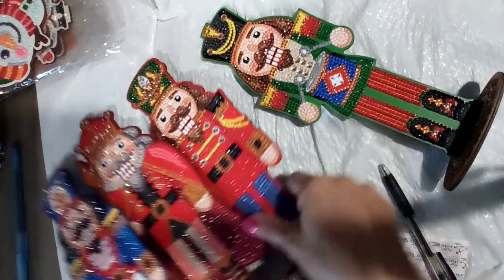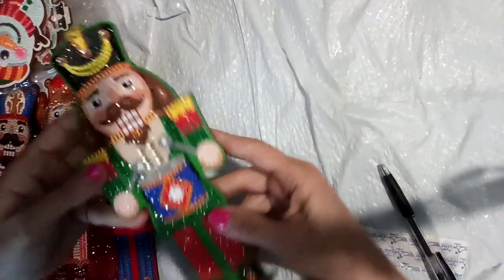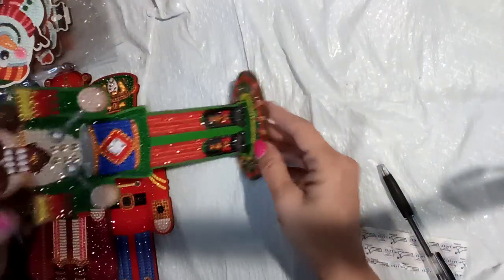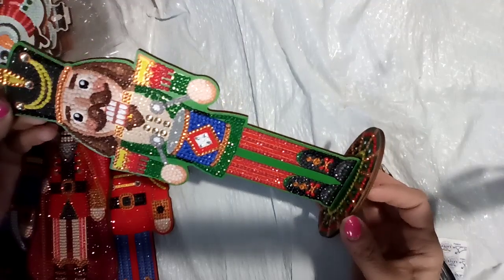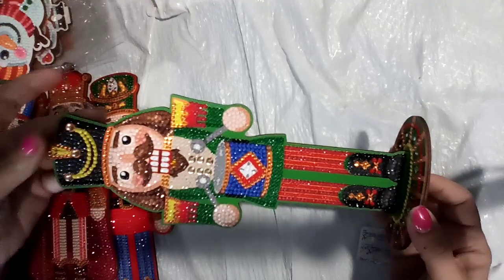I'm not going to take the bases off because they are so hard to get on, but look at this. Look at him. He is fabulous. Showing him this way so you can see all of him. And the bases are done, right? It is just so gorgeous. The black on the sides of the hat with that gray in the middle.